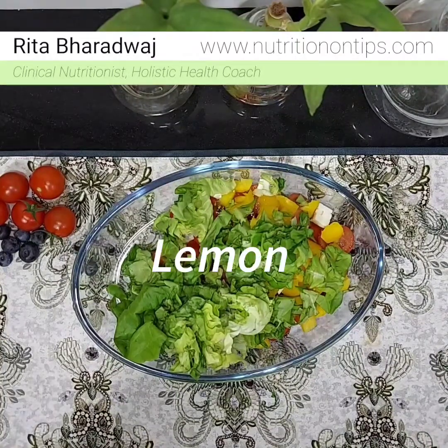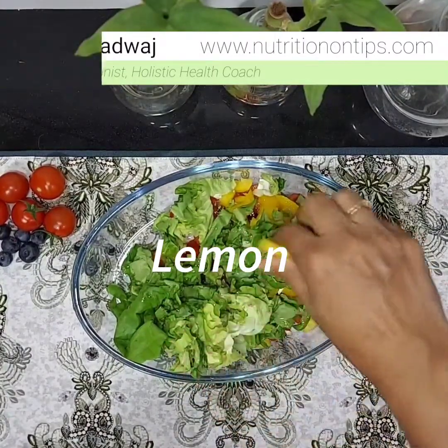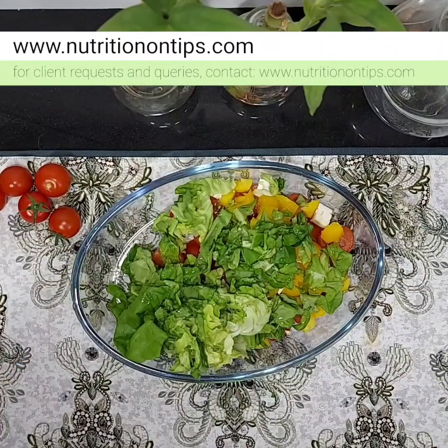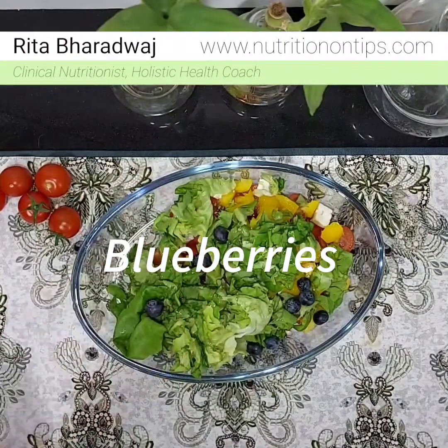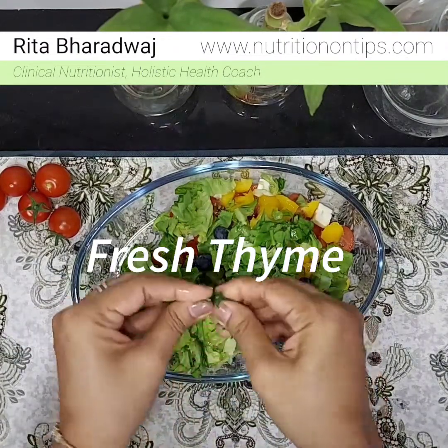Squeeze some lemon. Tomatoes are a rich source of lycopene and beta-carotene, so they are very good for our health. I also have some blueberries, which I will add along with fresh thyme — simply add them with your hands.